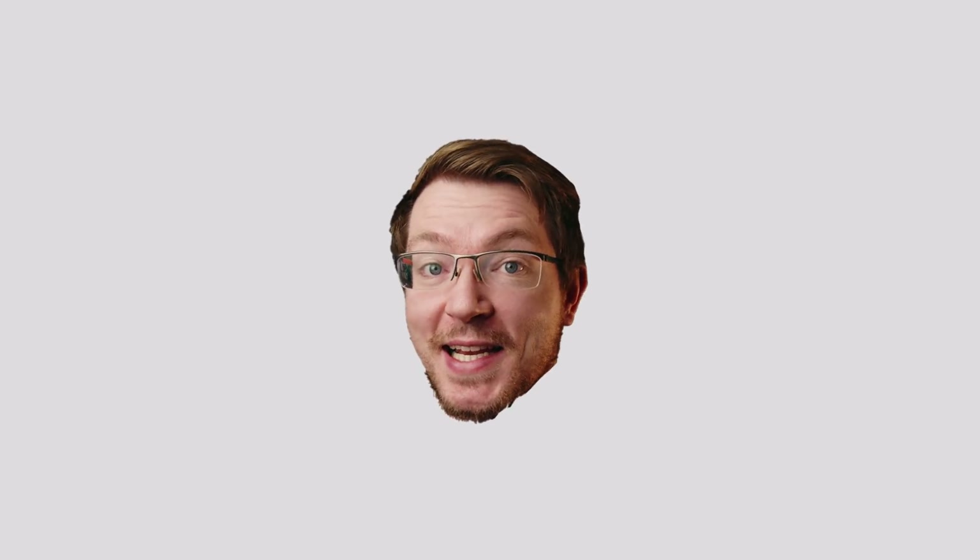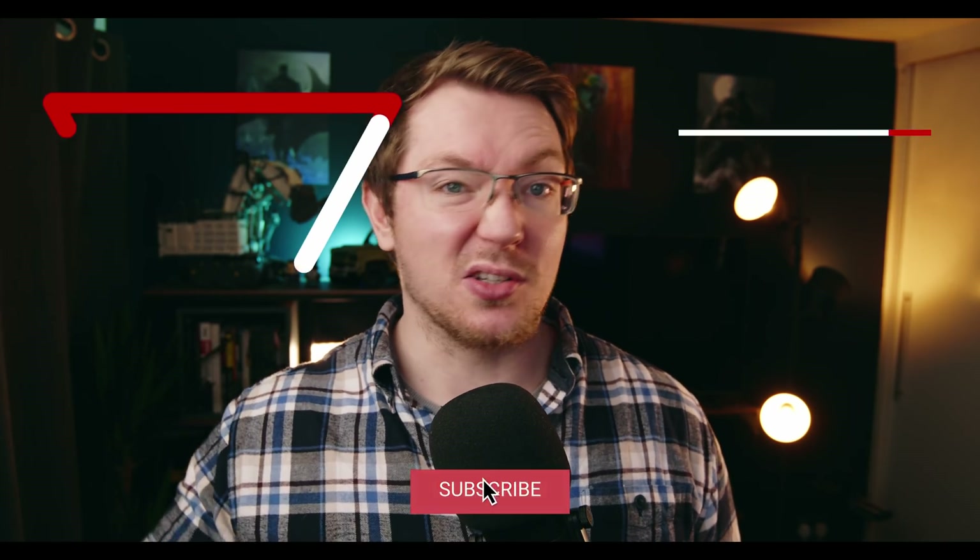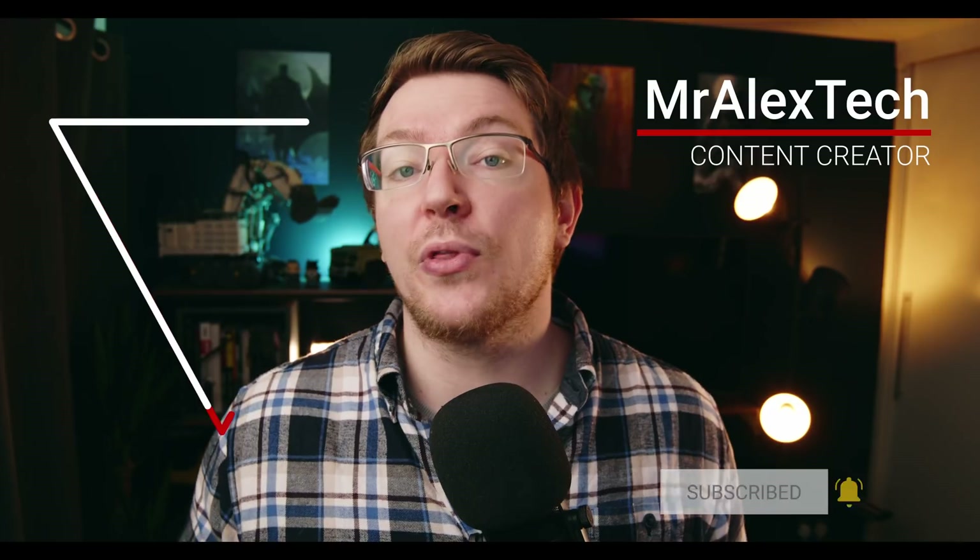The M-Tuber 2 pack, as the name suggests, is designed for YouTubers. There are 60 elements in total. We've got a bunch of subscribe buttons, titles, backgrounds, intros, icons - all that sort of fun stuff. All the things that generally you'd want to use if you're a YouTuber and you just want to be able to have some pop-ups coming on the screen as you're making the video.